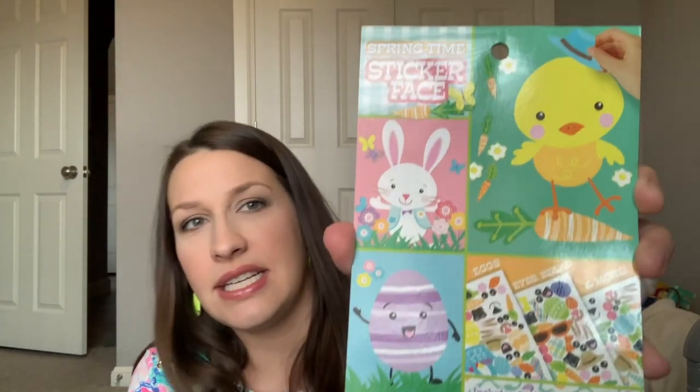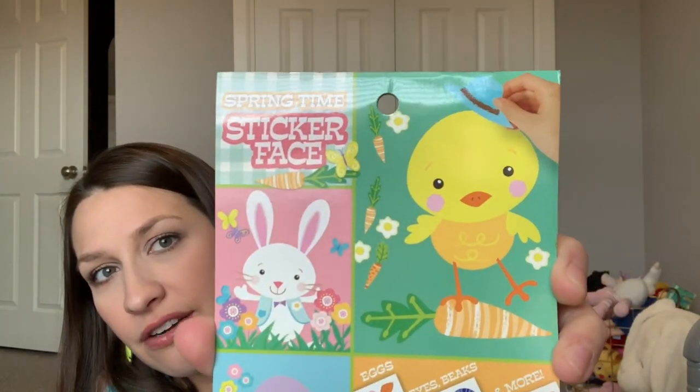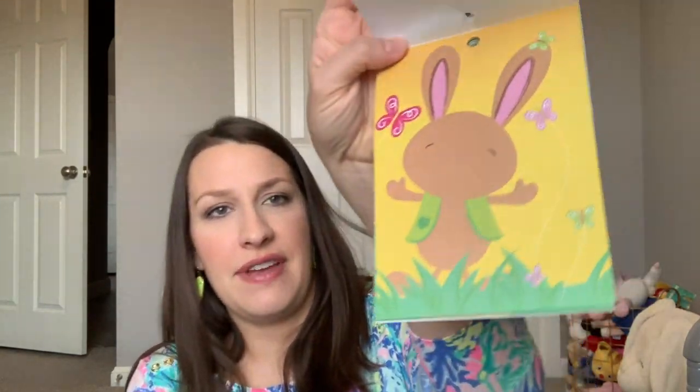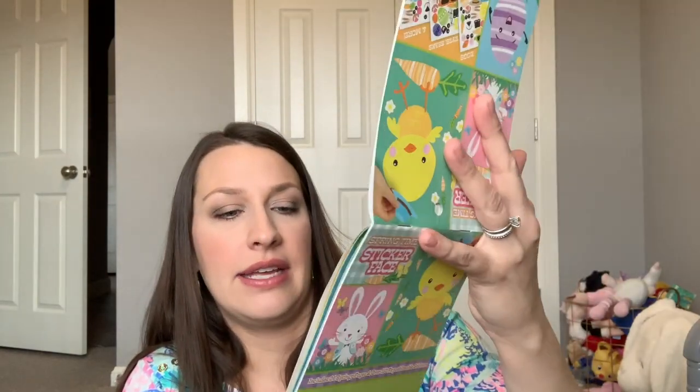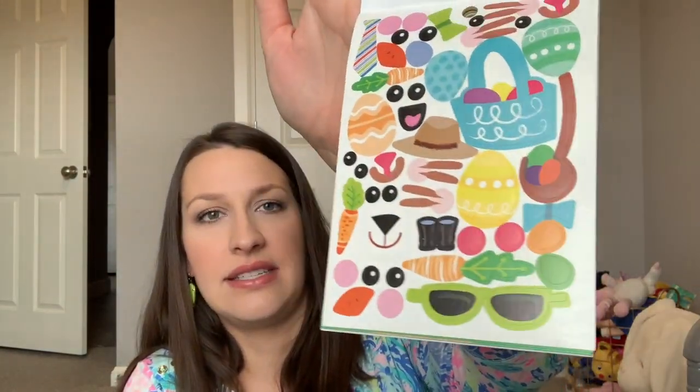The next thing is an activity kit — it's a springtime sticker face kit. Basically it's a bunch of stickers where you put faces on bunnies and stuff: faces, sunglasses, hats, glasses. She loves stickers and we can talk about accessories like hats and glasses, so I thought this would be great for her.